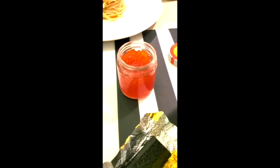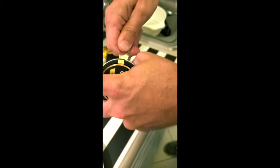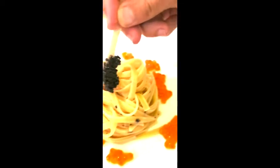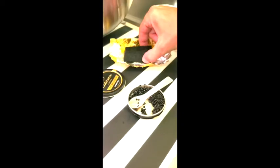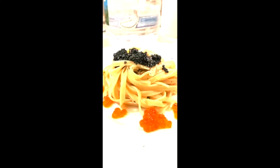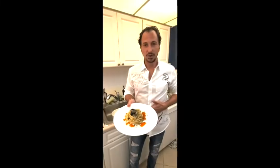And voila. Now for decoration, salmon raw. I'm going to add the Calvisius traditional wild sturgeon. You make your decoration and now we're going to shave the wild sturgeon lingotto. Now we'll enjoy. Buon appetito!